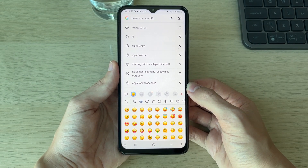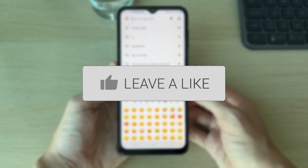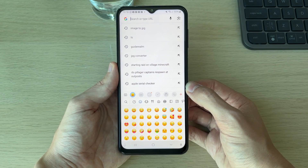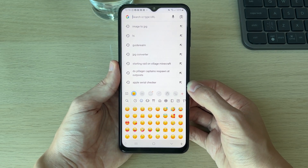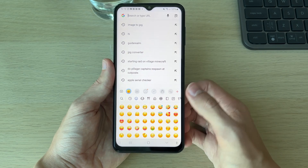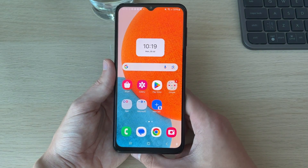We'll guide you through how to update the emojis on your Android. If you find this useful, please consider subscribing and liking the video. You may have noticed there's been an update with new emojis and you want to get it onto your device, so we'll be covering it in this video as the new emojis probably look quite cool and you want to make sure you're up to date.